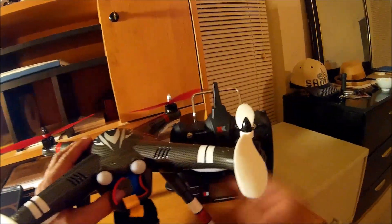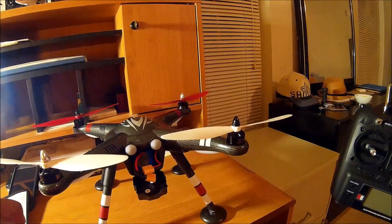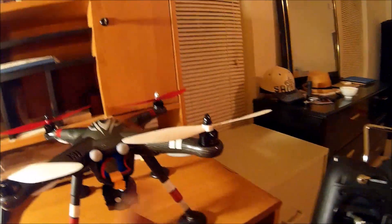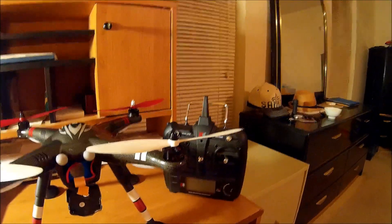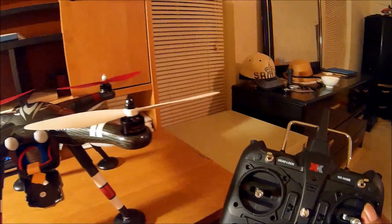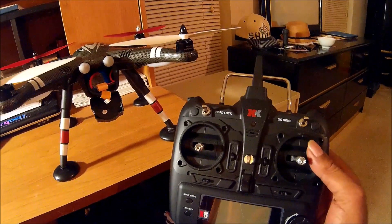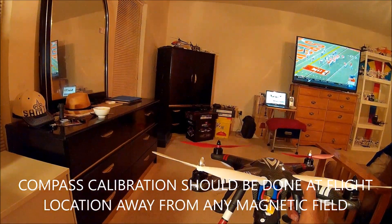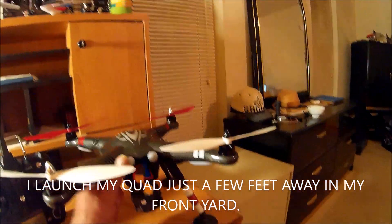Those are critical steps you must follow for successful flights with the XK X380. When the quadcopter is brand new out of the box, it's highly suggested that you bind it to the transmitter — you only need to do that once. This quadcopter needs to know this is its transmitter, so if someone else is flying an X380 nearby, they won't be able to take control of yours. The compass calibration — you can see I just did mine inside my house.